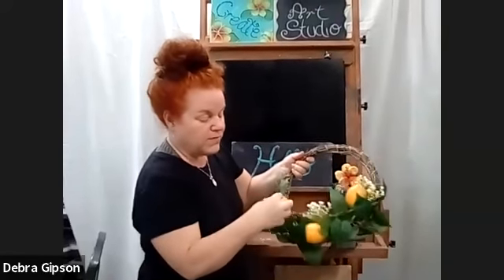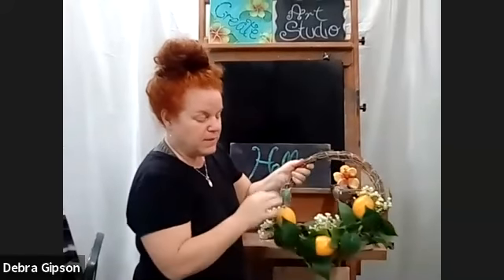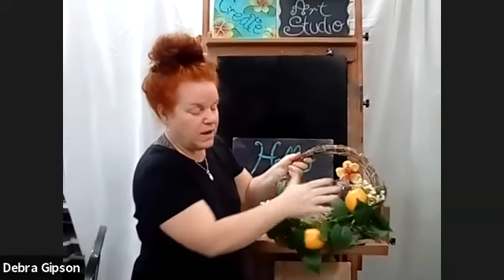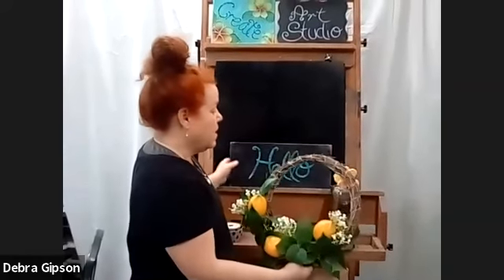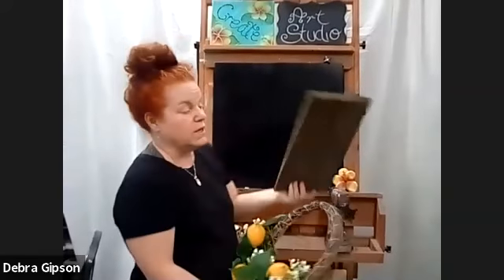All I did was wrap the greenery around the bottom of the wreath, then I just stuck the baby's breath in there, and then I glued three lemons. She has yellow as a pop of color on her front porch. I have this piece of wood that was already painted black, so I just wrote 'hello' on there, distressed it, and I got this from like the back of a box — just a piece of scrap wood.